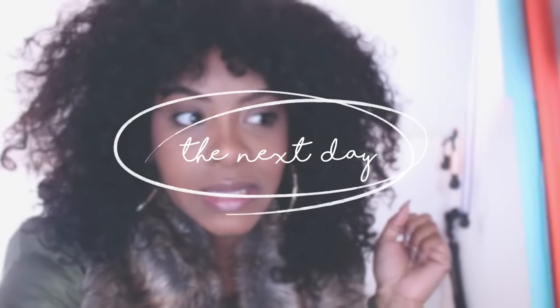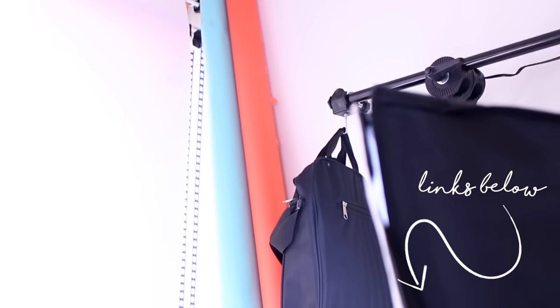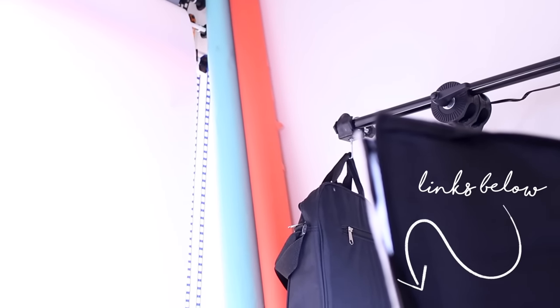Hey y'all, it's day three of Vlogmas! I just wanted to show you guys — I got a new backdrop. I got white this time. You guys know when I first started I used to use the white backdrop, then I got into the colors because that was the trend. So far I have blue, orange, gray, pink, and now white. I think I'm good. I may want to get yellow.